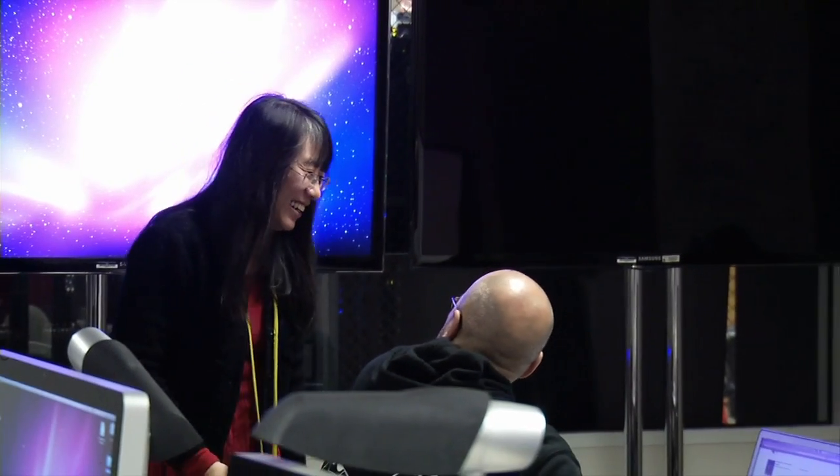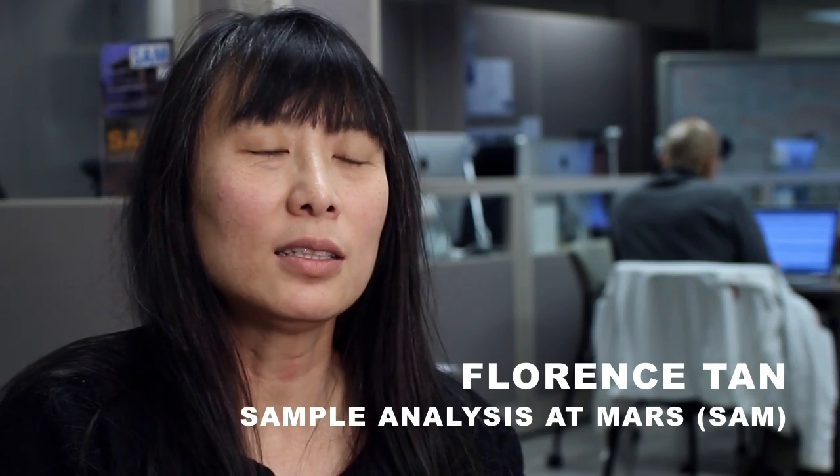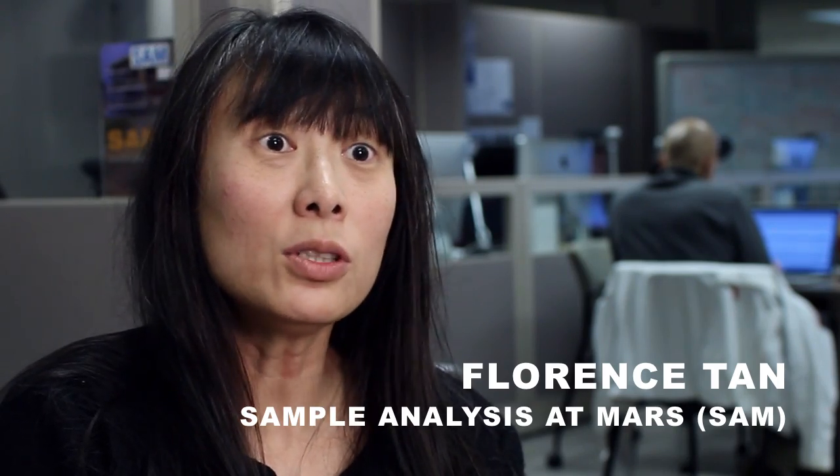My name is Florence Tan. I am the SAM electrical lead engineer, but now I'm working as the SAM payload uplink lead and the payload downlink lead supporting operations on Mars.